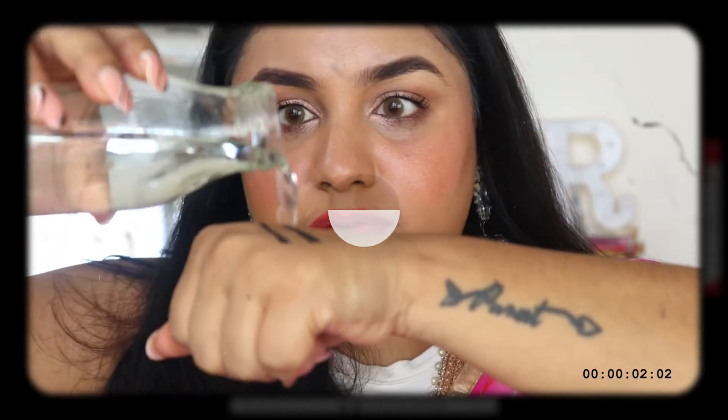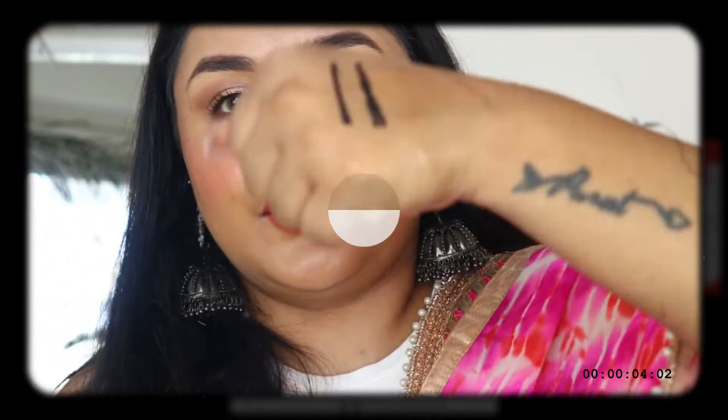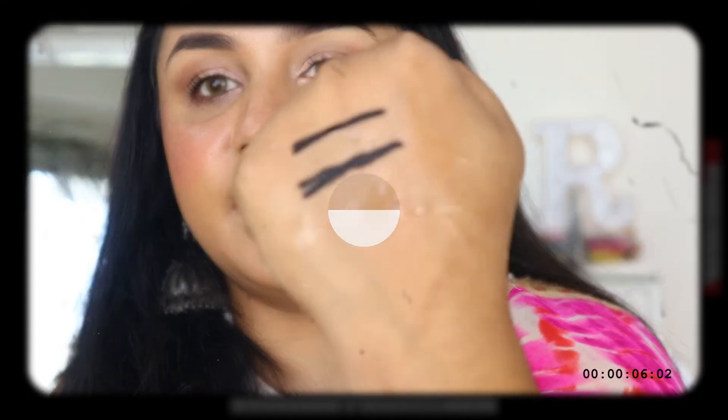Hi guys! Welcome back to my channel. My channel is very nice to see you all.